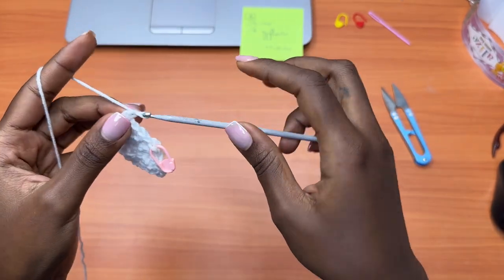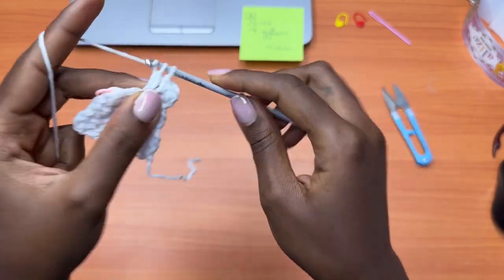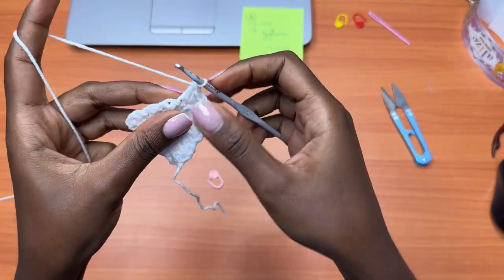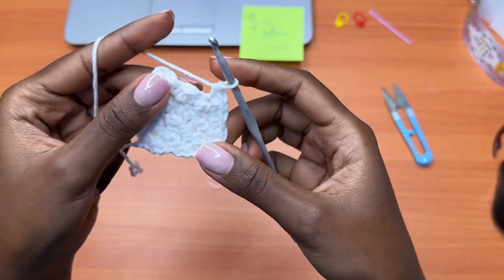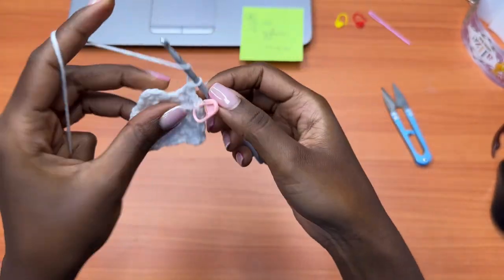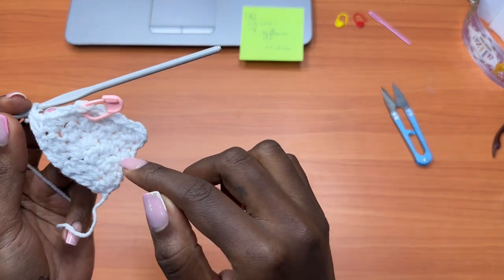Row 6: chain one, turn your work. Double crochet into the single crochet and continue alternating — single crochet, double crochet — until you get to the middle stitch with the stitch marker. Remove it, place one single crochet, one double crochet, and one single crochet all in the same stitch, replace the stitch marker, and continue to the end. We now have a total of six rows. We are going to continue doing this until we reach Measurement D.